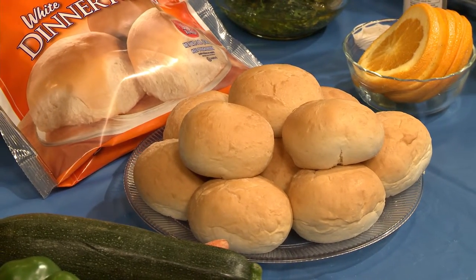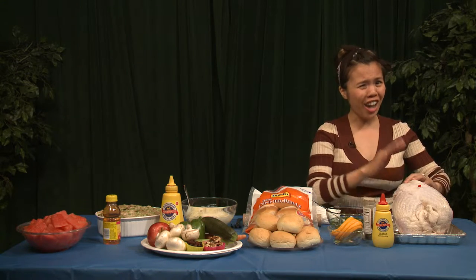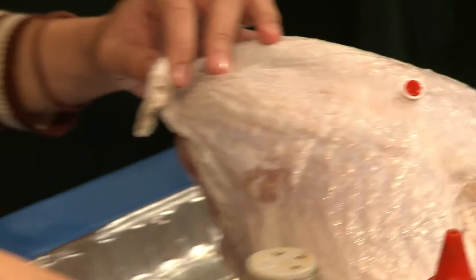While those are rising, let's move on to the turkey, the main star. To make sure that your turkey is ready for the dinner table, buy one with a popper. The little red guy will pop up and let you know that it's cooked and ready to go. To make sure you're not just making turkey that might taste like cardboard, make a wet rub.